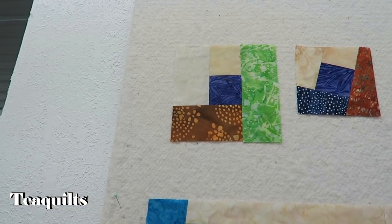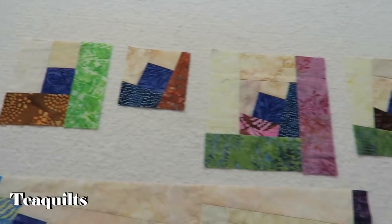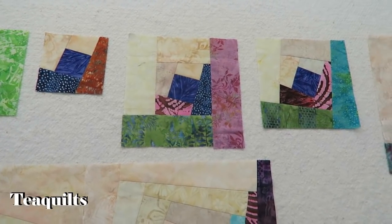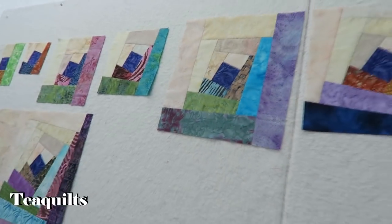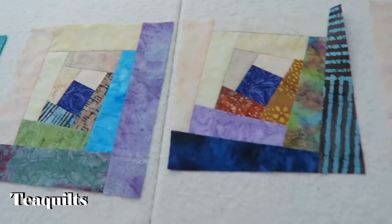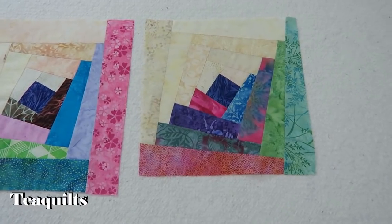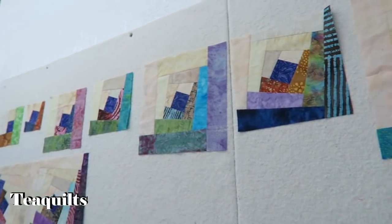In this frame, you're seeing round one of the log cabin, squared up. Over here, you see that squared up piece with additional light and dark going around, and then to the far right it is squared up — that's round two. Right here again is round three where you sew your logs around, use the ruler, square it up, and you can see the twisting really starting to happen. Then the fourth and final round, you add your strips on and square your block up to 12 inches square. These are all just two and a half inch strips that they originated from.